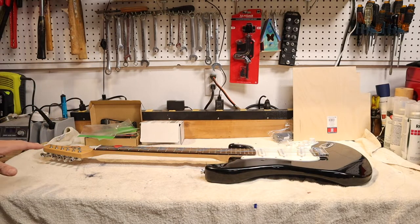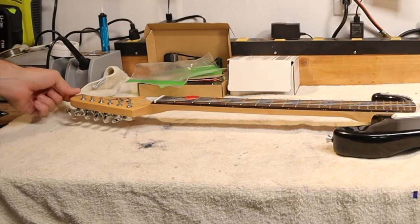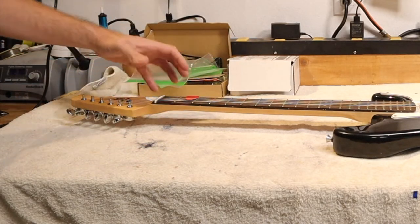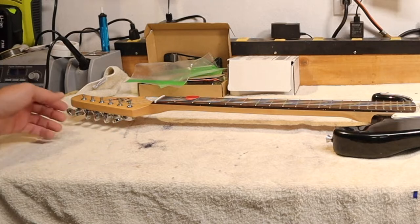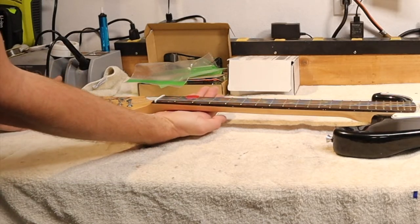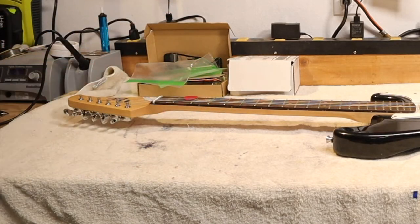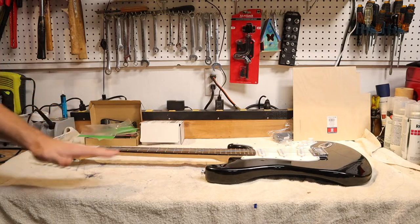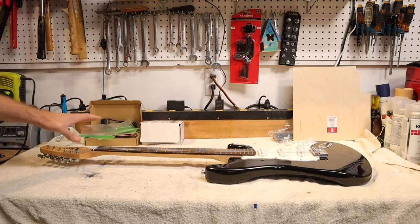Depending upon the guitar you have, the neck is sitting up off my workbench — that's the case with Fender-style guitars. If you get a Gibson, the head actually angles down and you're going to want to support that so you're not putting all the pressure on the head. If you push down hard, you could snap it. The first thing we want to do is remove the strings, get down to the guitar, and get to work.